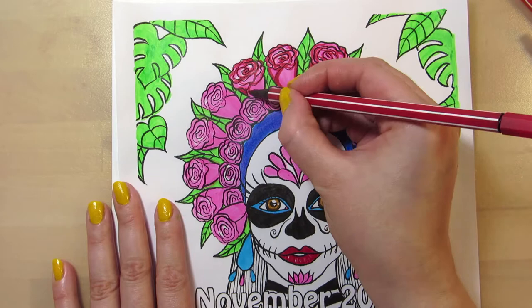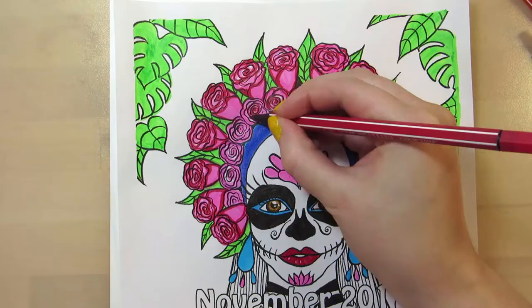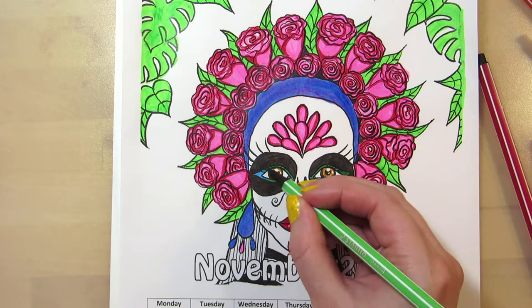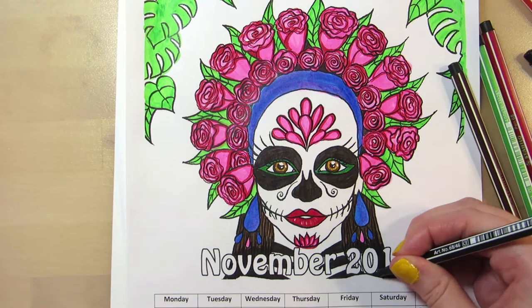I tried to make the piece more cohesive by adding shading in the flowers and the leaves, but I think it went overboard. As I'm watching back the footage, the flowers actually look nicer with a flat pink color. I left the face white because she's a skeleton — or maybe rather a girl dressed as a skeleton — but I shaded the face with blue under the cheeks, in the jawline, and in the neck to give it a bit of dimension.